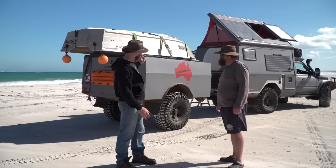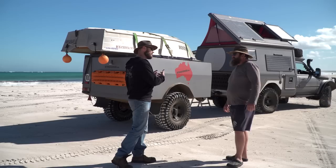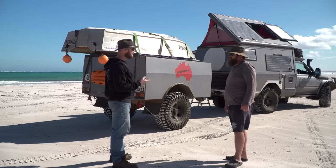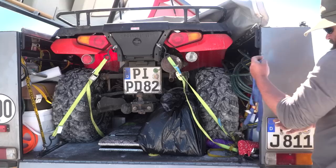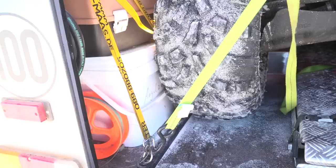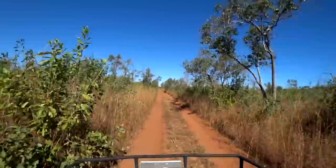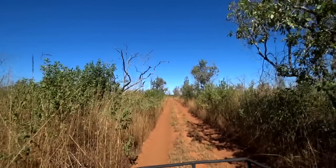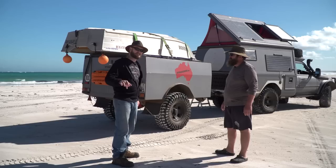The trailer is a toy carrier, holding a boat on top and a quad bike inside. The plan was to use the quad for local exploration and shopping runs when camped somewhere for a while, but strict regulations in most parts of Australia prevent quad bike use on public roads. They now mainly use it to launch the boat. There's also a foldable sub-trailer inside that the boat can be loaded onto and towed by the quad.